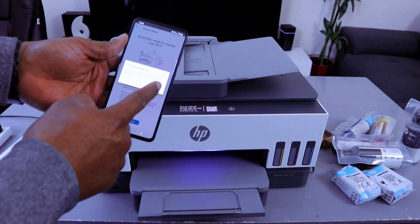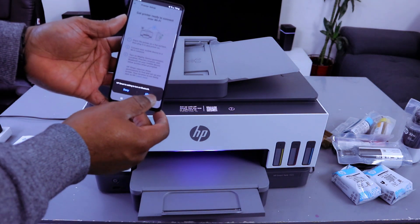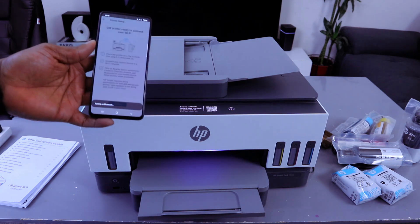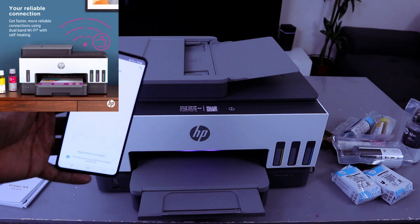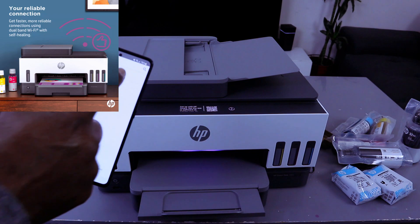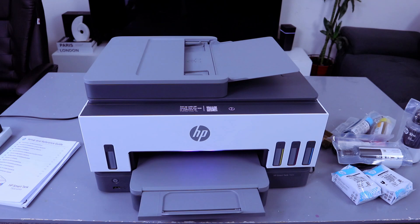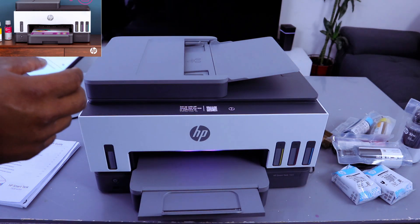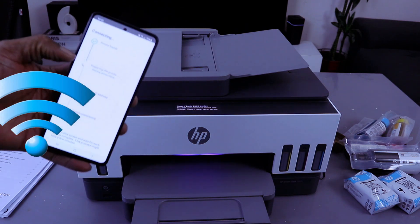HP Smart is asking you to turn Bluetooth on — select Allow. Pick up the printer; Smart Tank 7600 series is found, then select it. It will pick up available Wi-Fi networks. Put in your Wi-Fi details and double-check the information to make sure it is correct. Once you are happy, select Continue — the printer is found and it starts preparing.